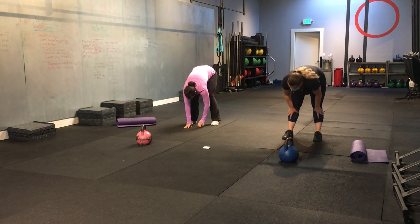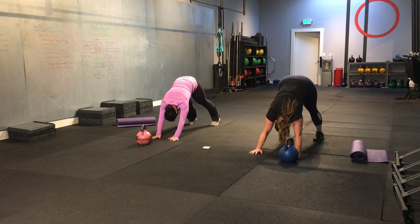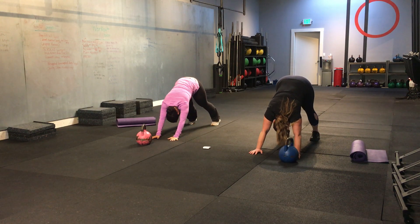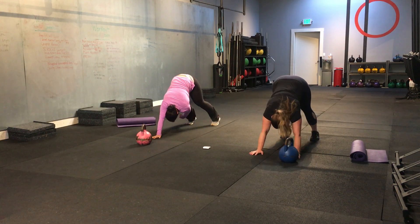Good morning. Let's intern out. Get yourself in that downward facing dog position. We're going to pause here for a second. Good. Let's take your right hand. Be sure your left leg. And switching sides.